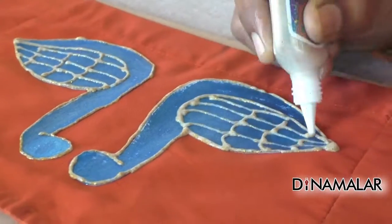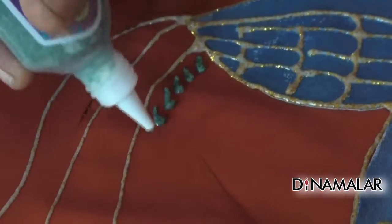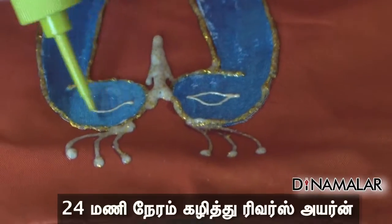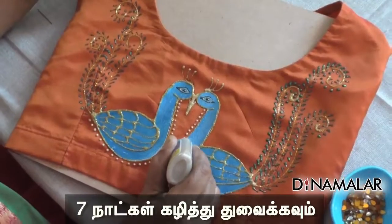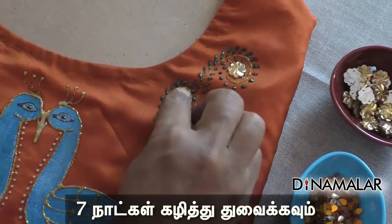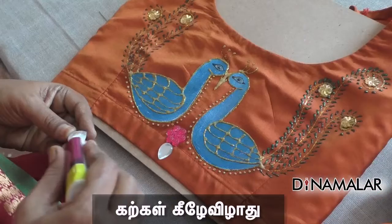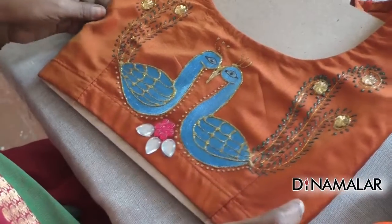We will use the glitter with the same texture for 4 days. We will wash this work after seven days. This works within a minimum range.